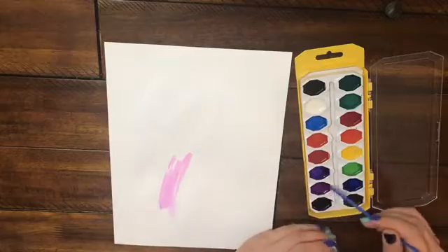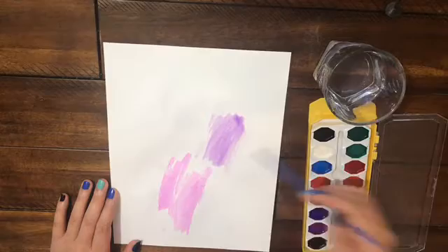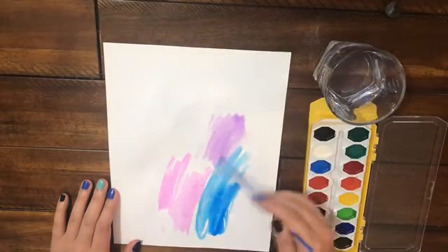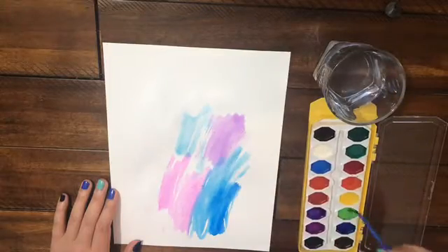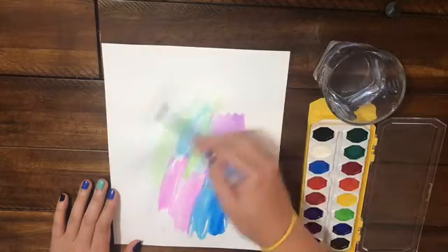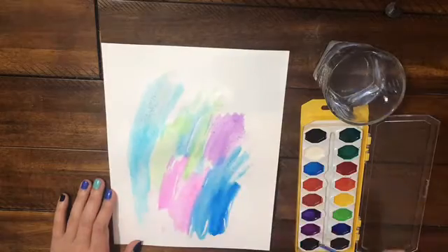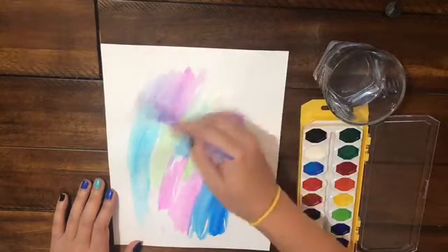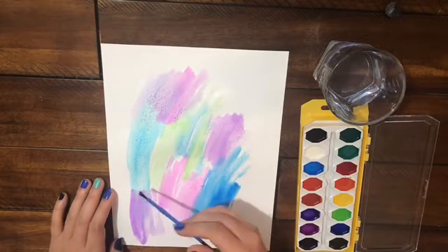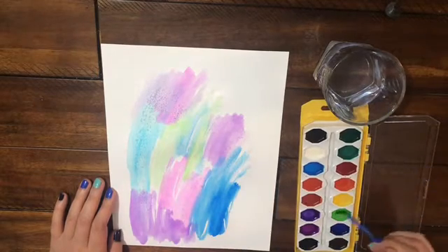I have cardstock left over — just a really cheap pack I got from Walmart. I bought it when we did Mother's Day presents; we made little handprint bouquets for all the moms and grandmas in our family. So I have a bunch left over and I decided to watercolor it. It's just like Rose Art or something — you could use Crayola. This probably cost me $2 for some watercolor paint. It's nothing fancy, but it works and gets the job done.